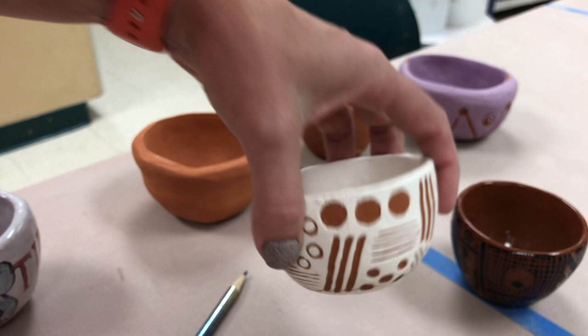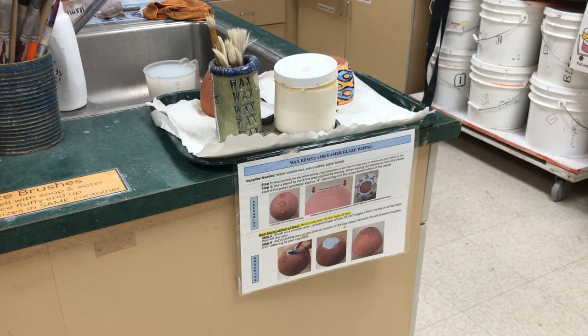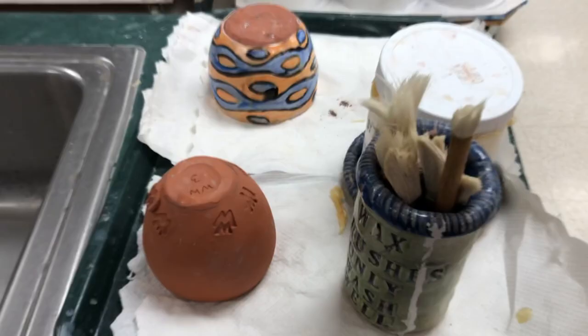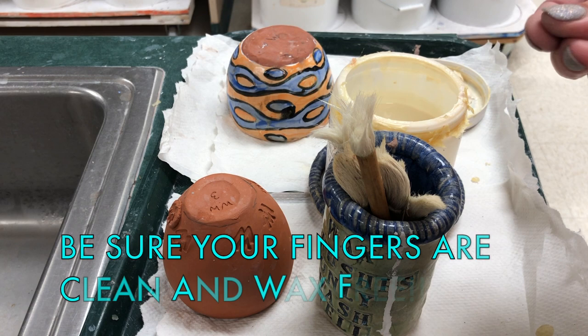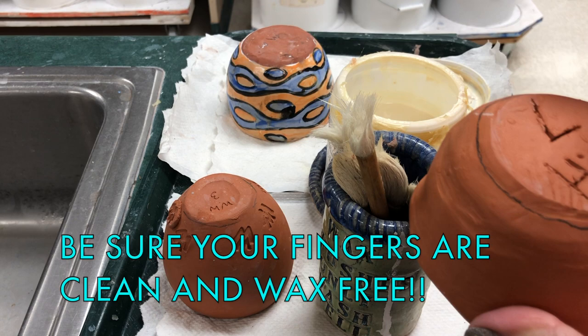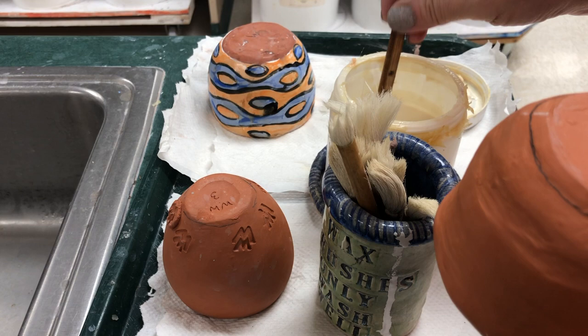Next, you're going to go to the wax station and use a wax brush. The wax station has written instructions, a little holder for the wax brushes, and the wax itself. Make sure the brushes are not too wet, and you don't want to have any wax on your fingers or it will transfer. You're going to be putting the wax up to the pencil line so it's an eighth of an inch up. There are some examples there that you can look at.